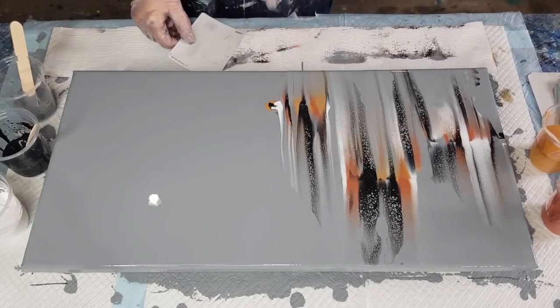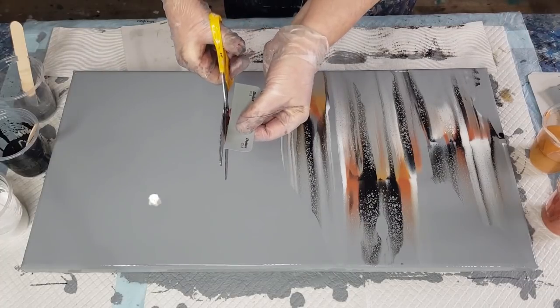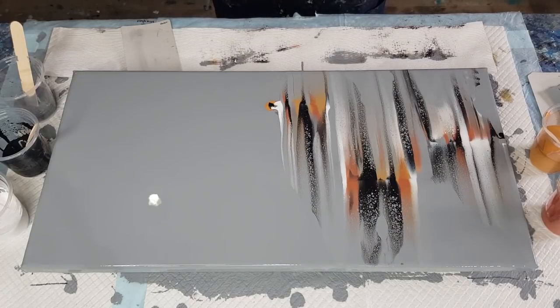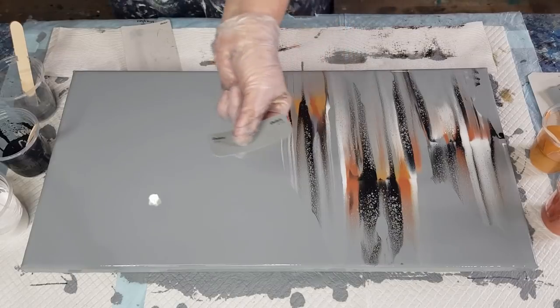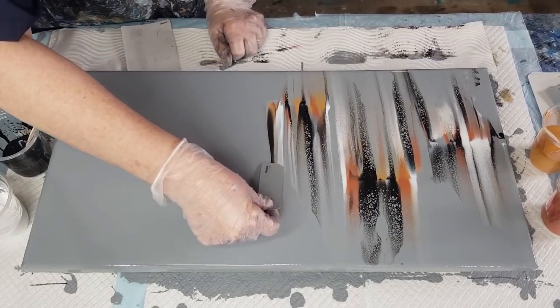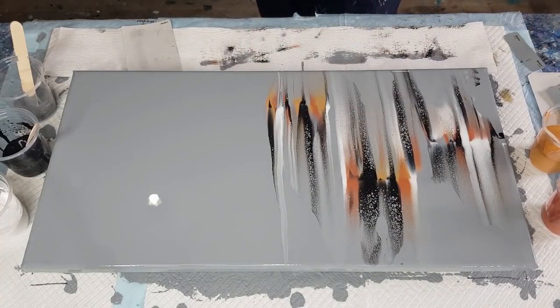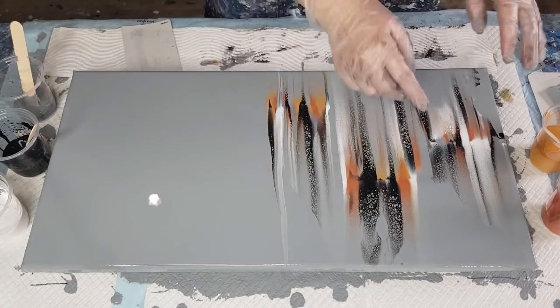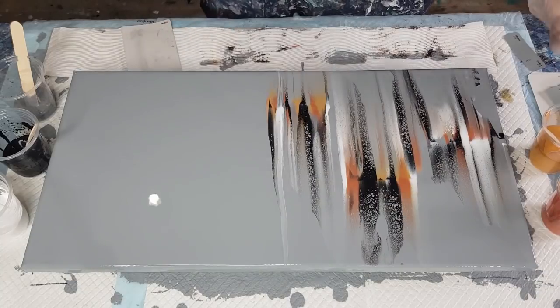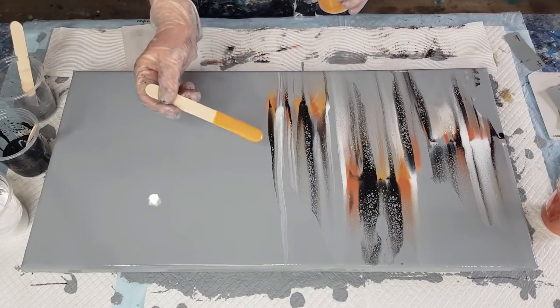Now we can cut one of the little cards in half. Make sure you trim the corners off — not over the painting though — so they don't dig in. Look at this — it's looking really pretty! Look at the lacing I've got. I actually like how it's on an angle. Normally I just swipe the whole surface, but I like how it's missing in places. Let's go into the middle here.